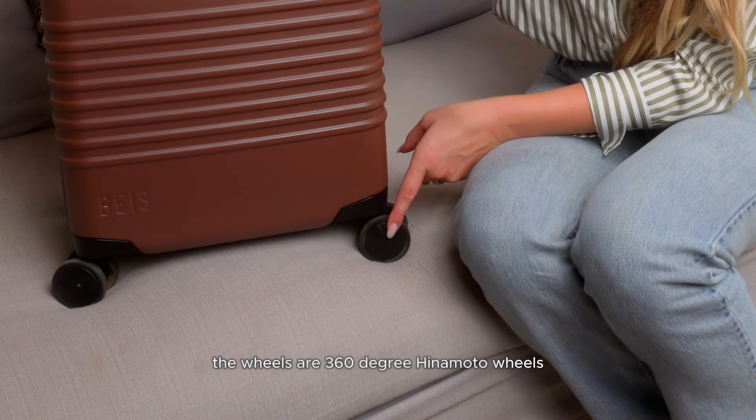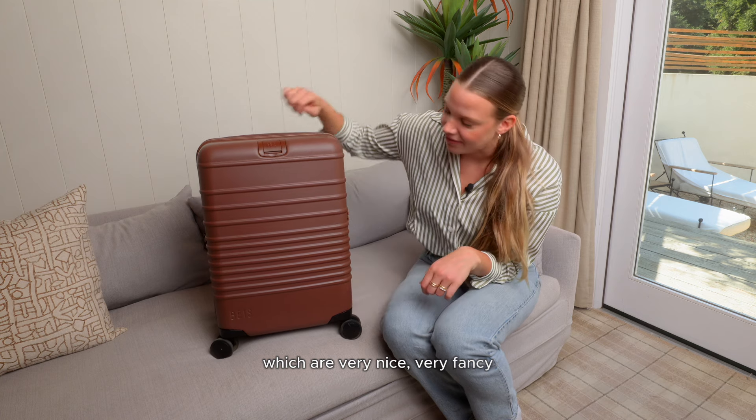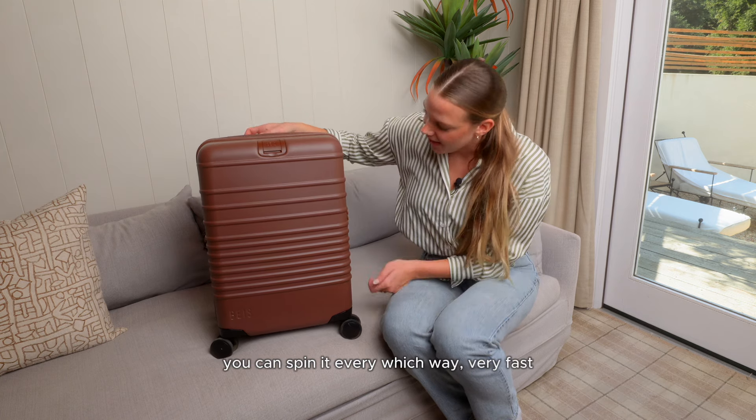The wheels are 360-degree Hinemoto wheels, which are very nice, very fancy. You can spin it every which way, very fast.